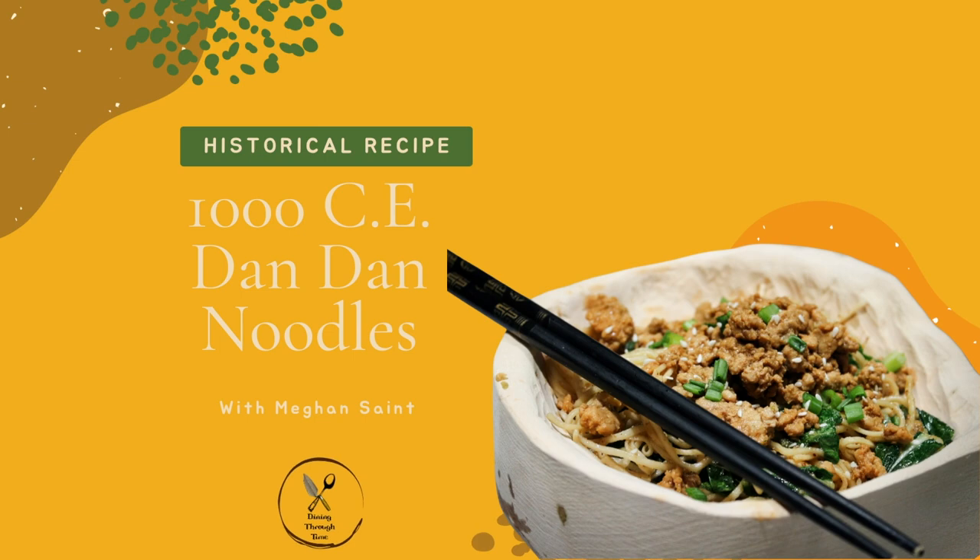A little weird — this video will have a disclaimer because the recipe failed. Hi everyone, we are cooking a 1000 CE version of dandan noodles.